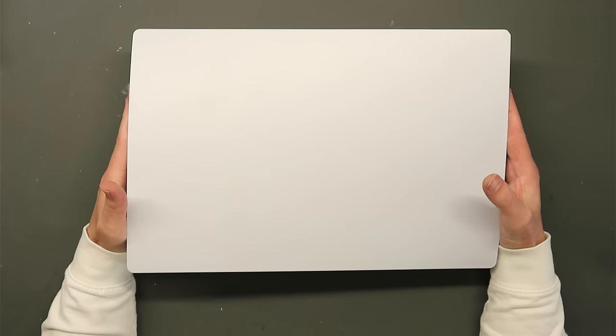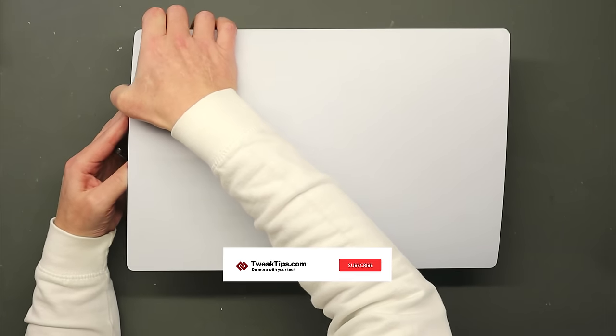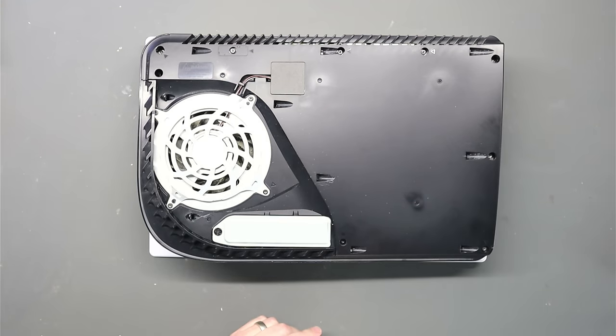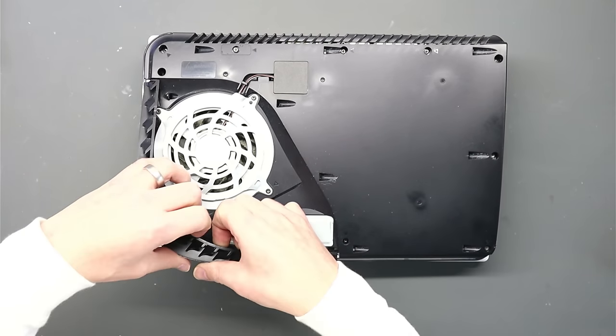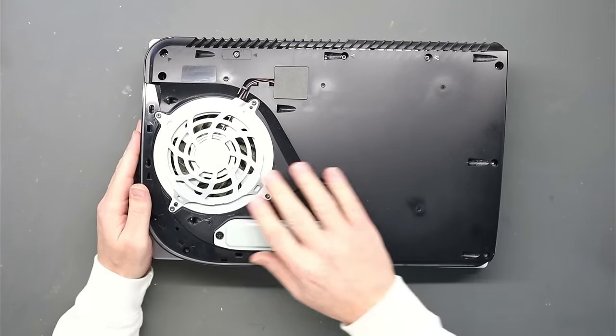You've all seen videos on how to take these PlayStations apart so I will fast-forward through that bit. This one has already been opened — there's no warranty seal on there — so not too sure what we will find, but let's take all the covers off and have a look.